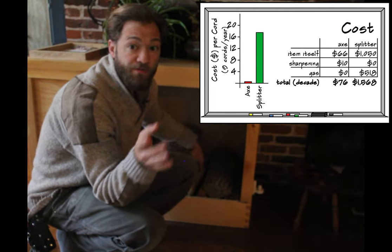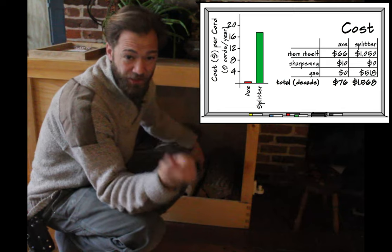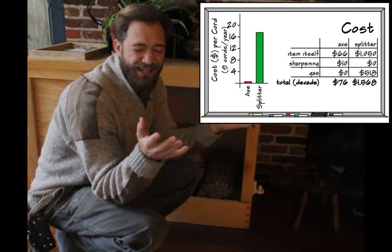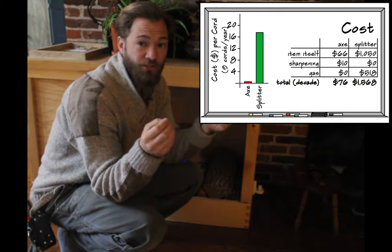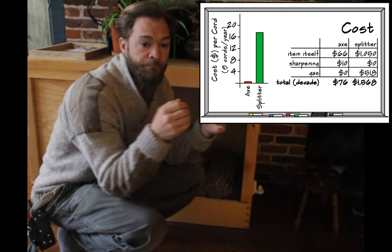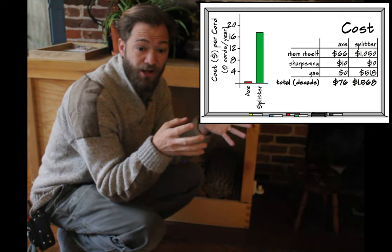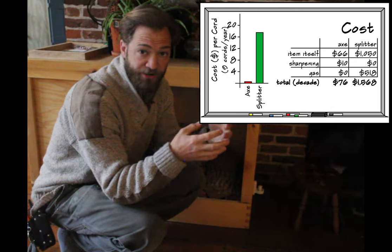In the splitting category, it's even more of a blowout. The axe costs $70; the splitter costs over $1,000 plus a gallon of gas for every hour you use it. If you split it out on a per-cord level — say, nine cords a year for a decade — that would cost $7.37 a cord to cut with a chainsaw, but only $0.37 with a handsaw. With splitting, it would cost about $0.73 a cord with an axe, but $17.42 to split it with a splitter. So you're paying a lot more to split things more slowly.